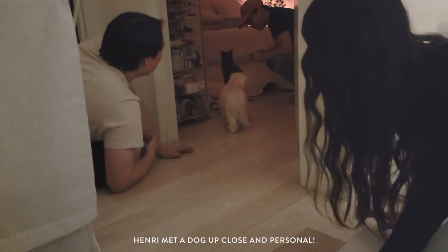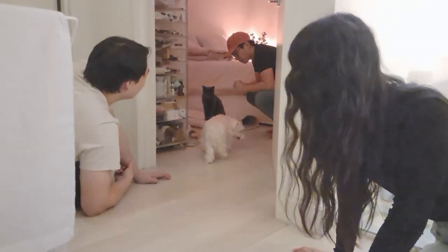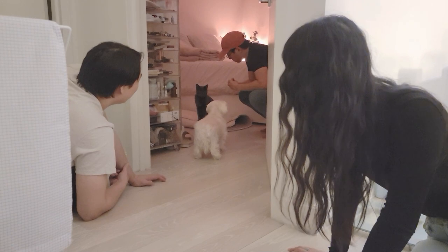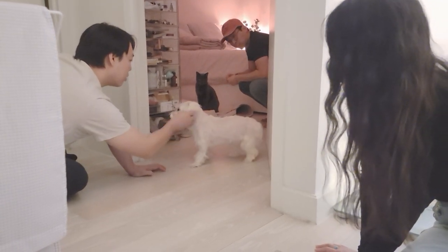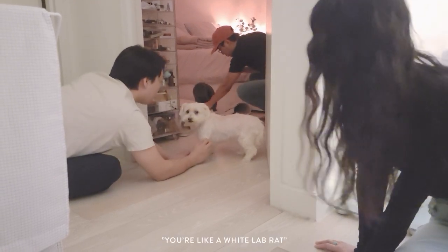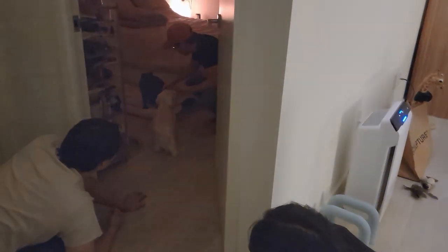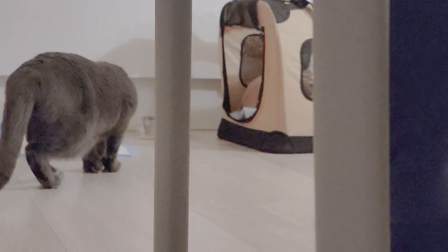Look how cute. She got pretty close. He didn't even hiss. Is he going to hit him?